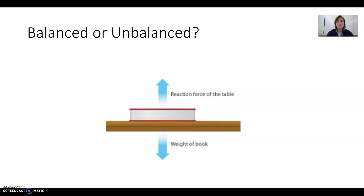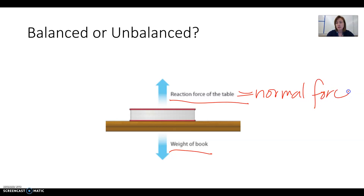Here we have a book sitting on a table. If the book is sitting on the table and nobody's pushing it or picking it up, it's just going to stay there. The weight of the book is equal to the reaction force of the table, which we call normal force — the force of the table pushing up on the book. That force is acting on you right now: if you're in a chair, it's the chair pushing up on you; if you're standing, it's the floor pushing up on your feet. These two forces are balanced because the book is not moving.